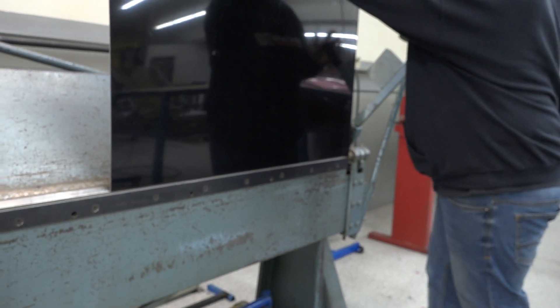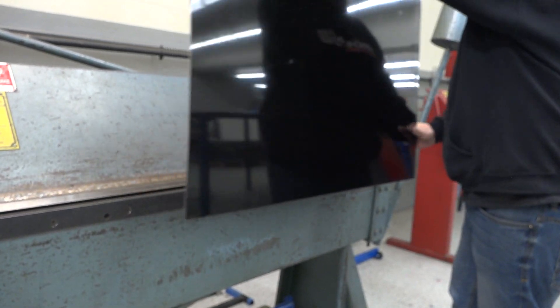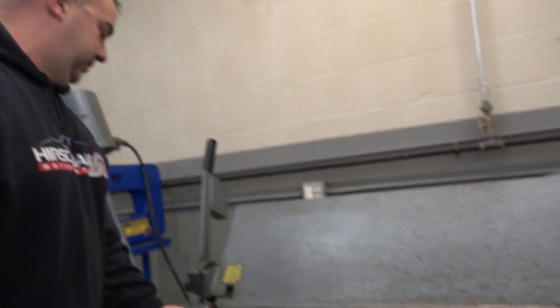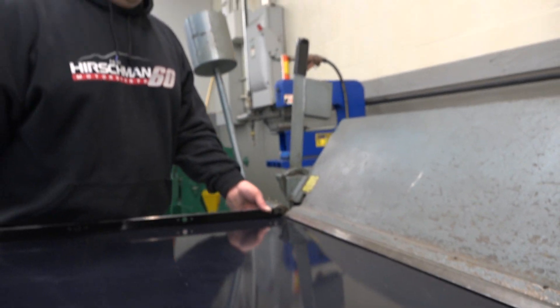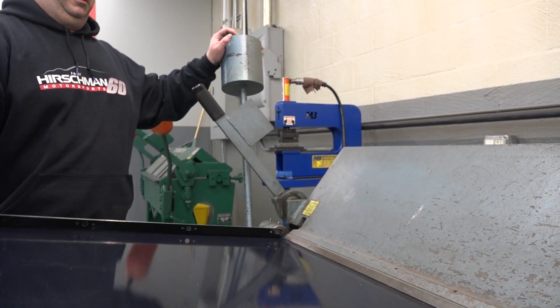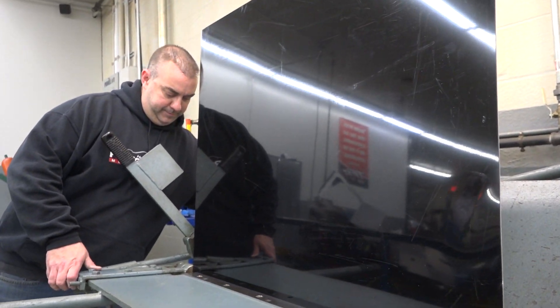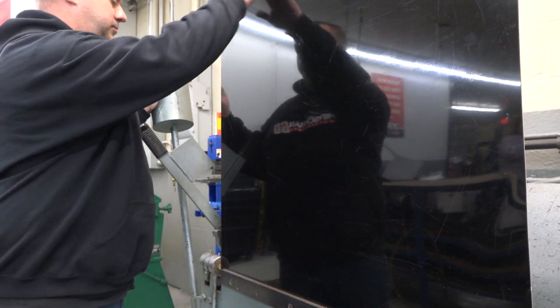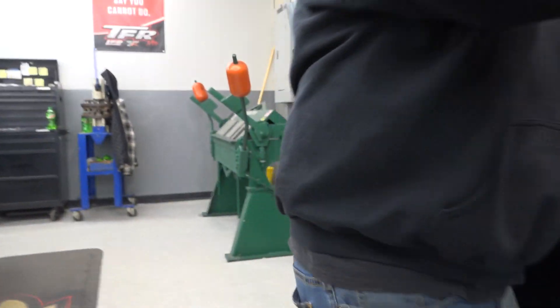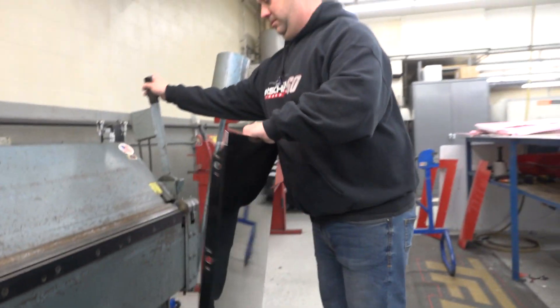What's a good sheet metal brake going for nowadays? One like this — you can spend right around $6,500 to $7,500. I guess I was expecting a bigger number. For some of them you can spend up to about $12,000, depending on the size you get. This is just a standard brake. When you get a finger brake, it'll do larger pieces or more intricate pieces — the cost goes up with that as well, where you can kind of remove parts and pieces of it. Something like this, an eight-footer, is right in that range.